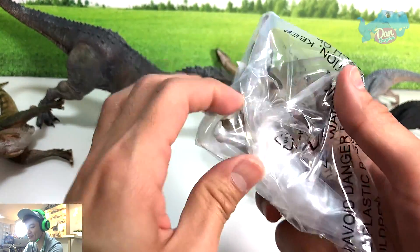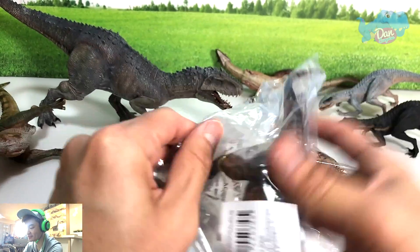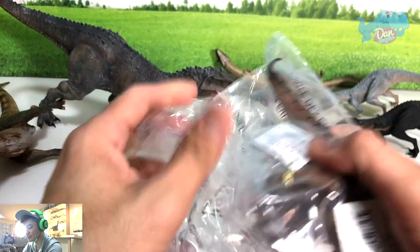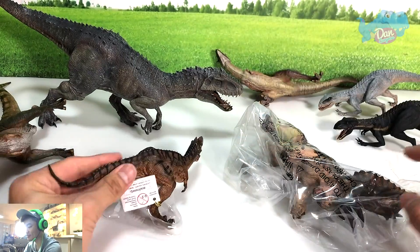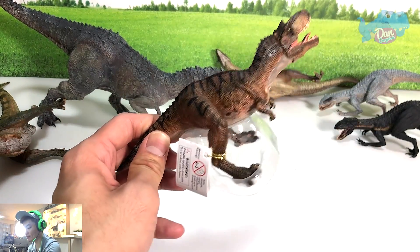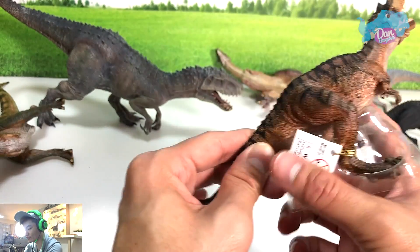This is the new Gorgosaurus from Papo. New Gorgosaurus from Papo! Oh my goodness. But it is looking kind of small — I thought it was going to be as big as the T-Rex.